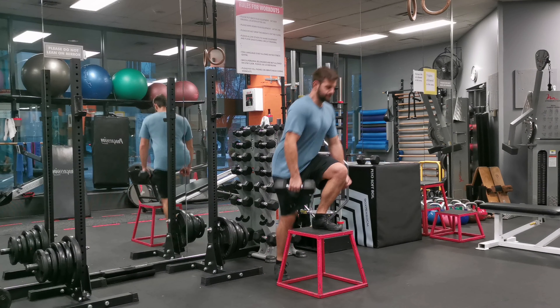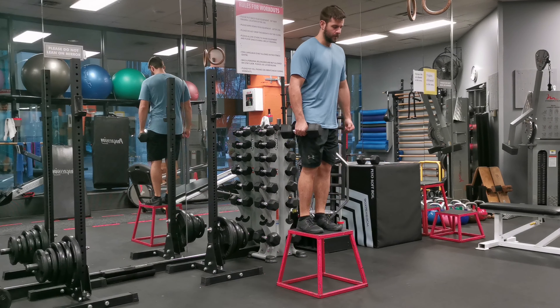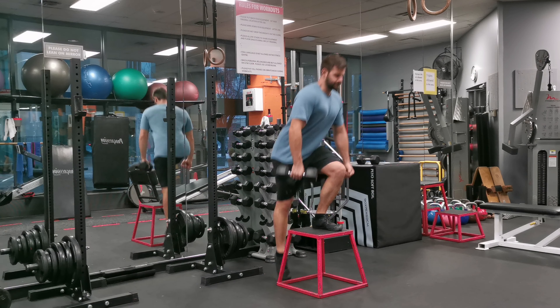Both ascent and descent should be controlled to maximize muscle engagement and minimize risk of injury. Keep your core engaged throughout the exercise to help you with balance and stability.